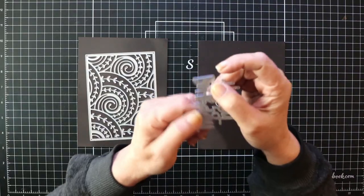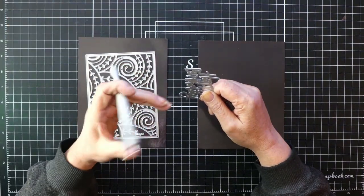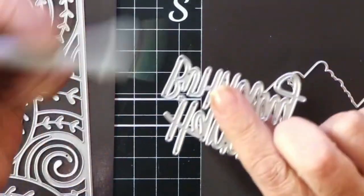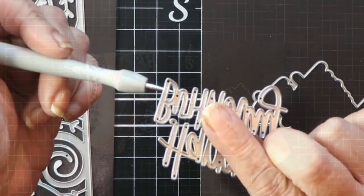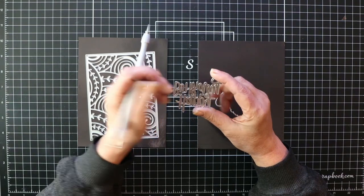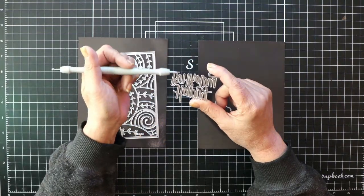Dies have small holes in them, making it easier to remove pieces of paper that hold onto the die. You simply use a pokey tool, push it into the hole, and it pushes the paper from inside up so you can get a hold of it. This prevents the material from being deformed or ripped. I don't recommend using tweezers to remove intricate cuts — I have ripped too many or distorted them so badly they were unusable.